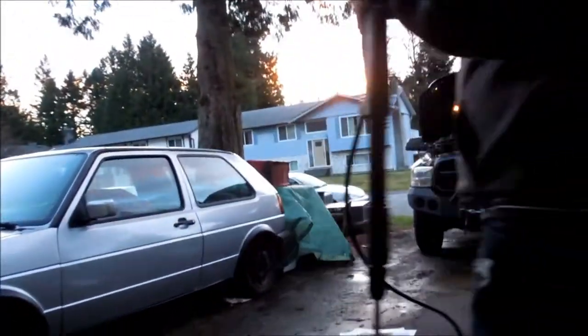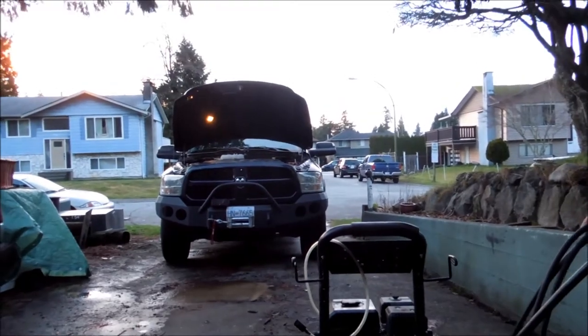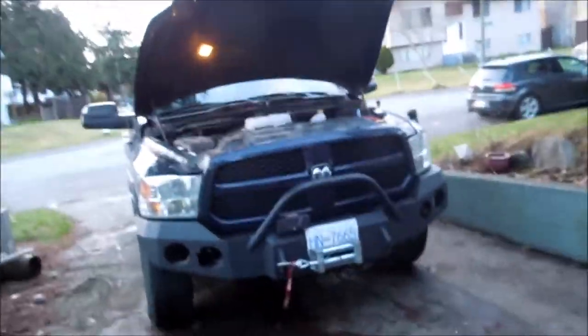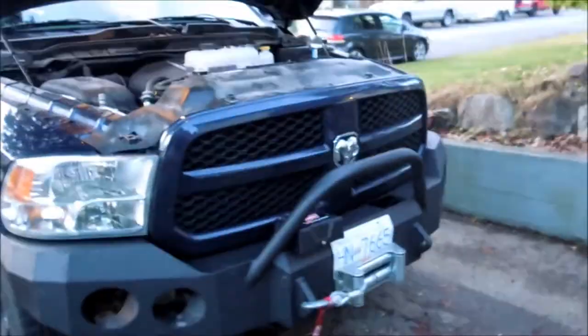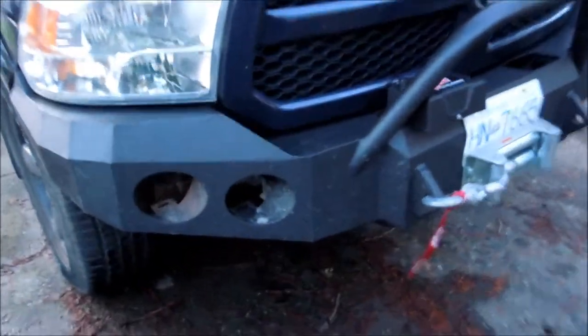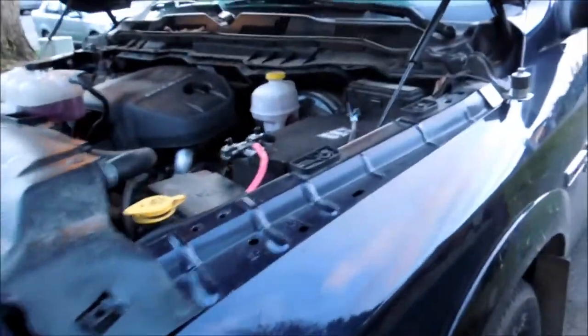We're going to wire the dualies into the factory fogs, and we're doing this on a Dodge EcoDiesel 2014. And yeah, as you can see, we've got an aftermarket bumper here — it's an Iron Bull bumper. We're going to mount the lights in here, and I'll show you afterwards how I'm going to run the wiring inside.